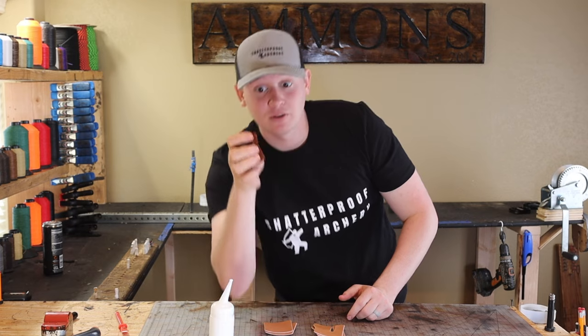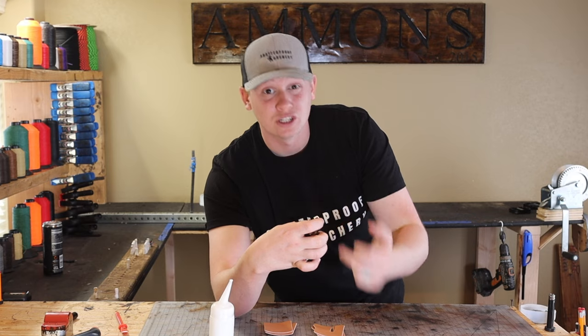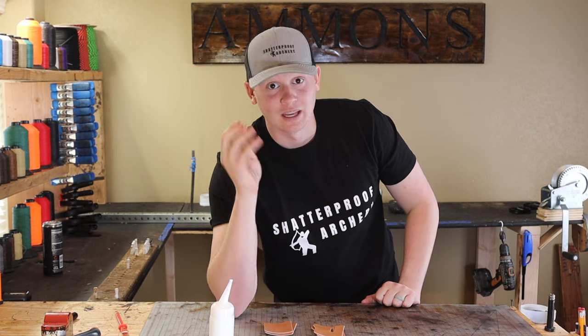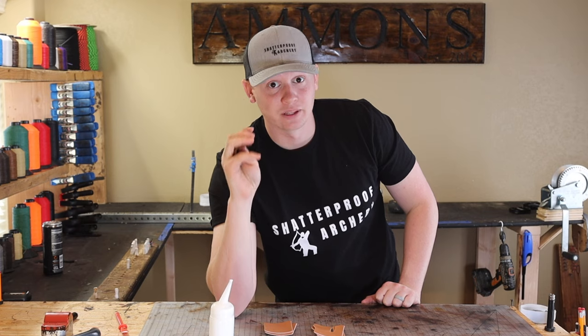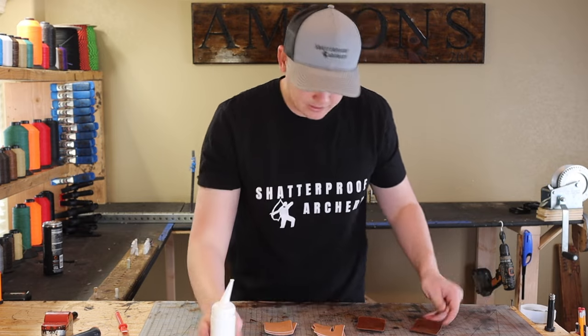Because when you bend the tab over, the back of the tab is shorter than the front. So you'll want to trim that to true it up and even it out, and then trim it to the size of your hand. That's when you start really shooting well with the tab — it's when it's fit custom to you. Moving on to the three-under tabs.